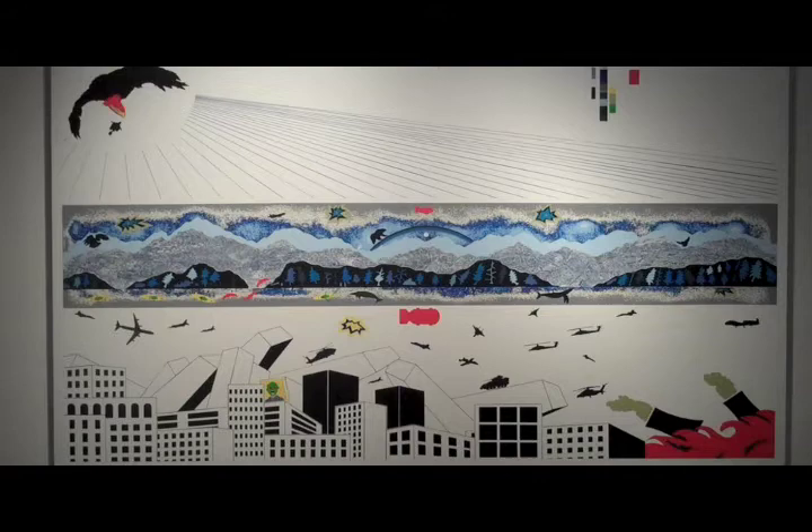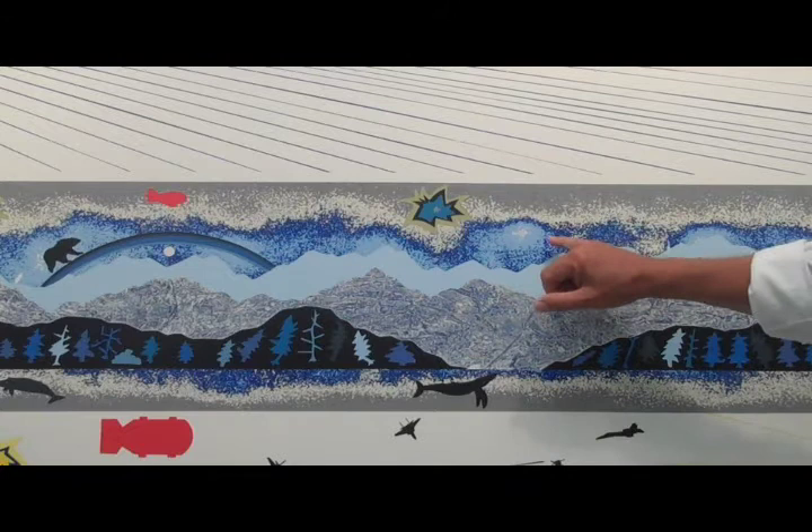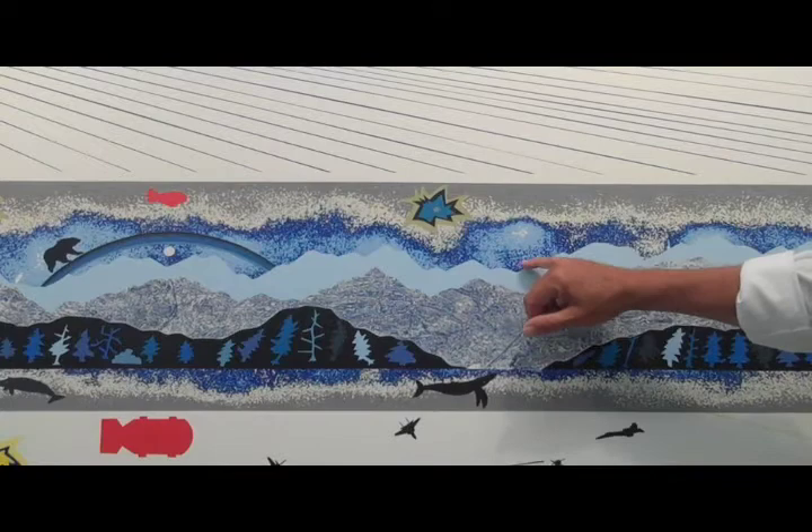For example, on this middle area, there is a layer of white, a layer of light blue, several layers of dark blue, then of gray, and then just sand it back down so I can get this effect.